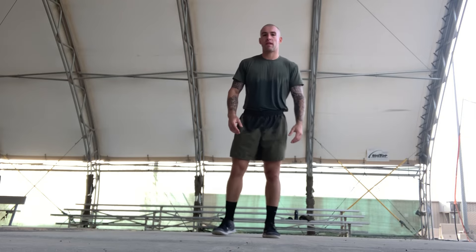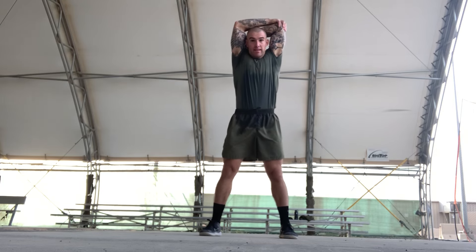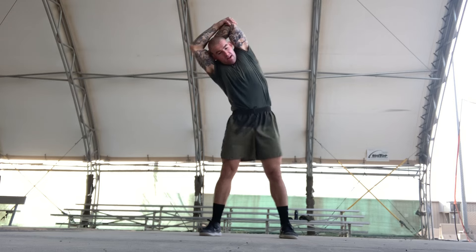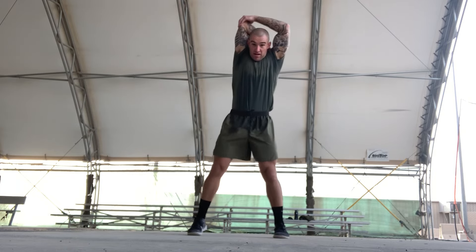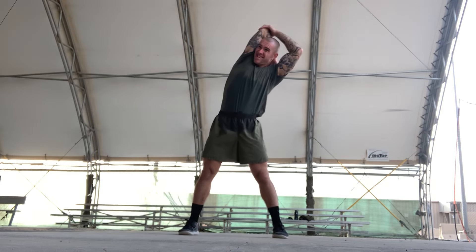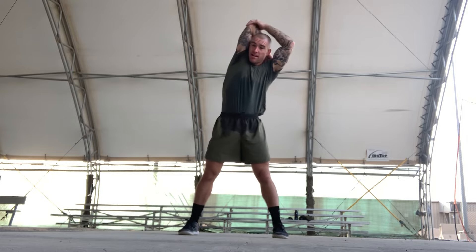Alright, then we're gonna start with a tricep stretch. Grab your left arm, grab behind your elbow and lean to the right. Stretching for a count of ten. Shake it out, change over. Grab your right arm, pull to the left. Stretching for a count of ten. Shake it out.